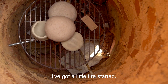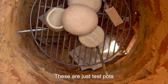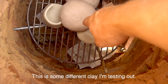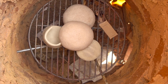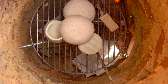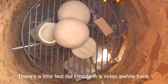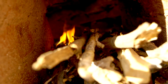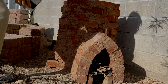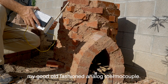I've got the little fire started and it's just preheating. These are just test pots — this is some different clay I'm testing out, some of it from here in the Tucson area and some of it from up in the Colorado River area. There's a little test tile I made in a video a while back. I'm going to be measuring temperature with my good old-fashioned analog thermocouple.